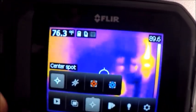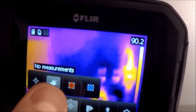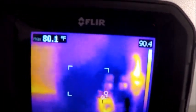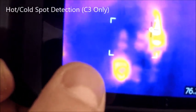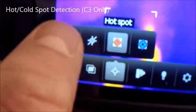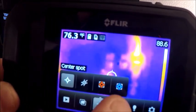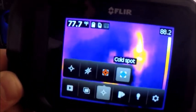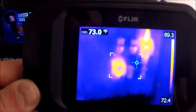The next menu over is our spot measurements. We have our center fixed dot, we can clear the screen of anything by putting no measurements, and then there's our hotspot detection. This is key for looking for hotspots on motors or whatever it is that you're inspecting. It's a real time saver — without it, you'd have to manually look for the hotspot with a center spot. Our next feature over is going to be our cold spot detection, which is good for HVAC and refrigeration type applications.